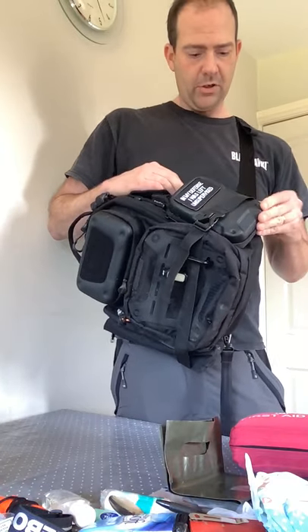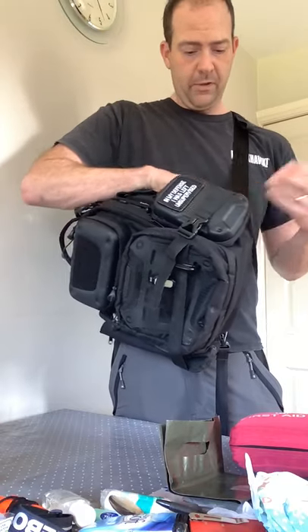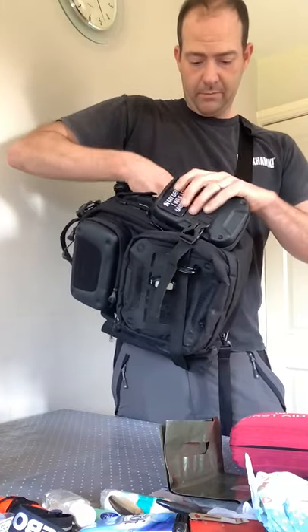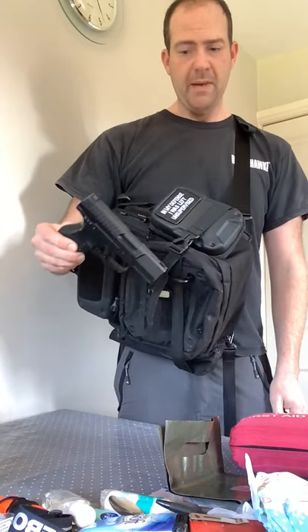One of the features in the back I forgot to mention is a concealed carry section. I've popped in a CP99, a very small compact pistol. This basically just fits the width of the bag — you're not going to get anything bigger than this into the concealed carry section.